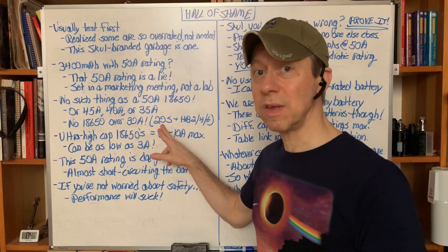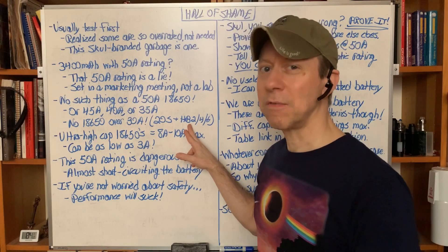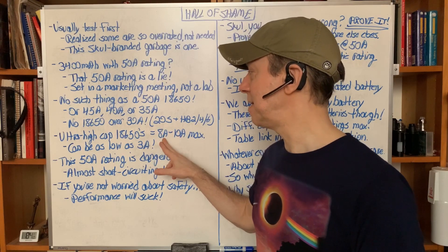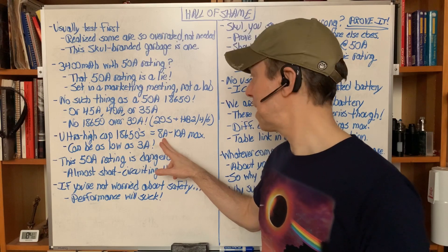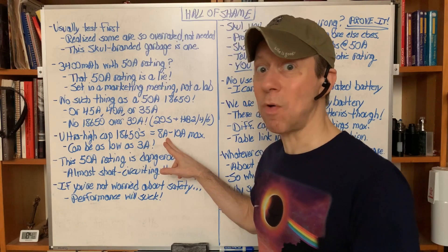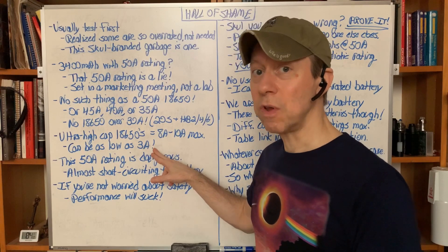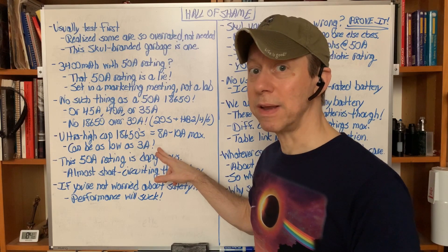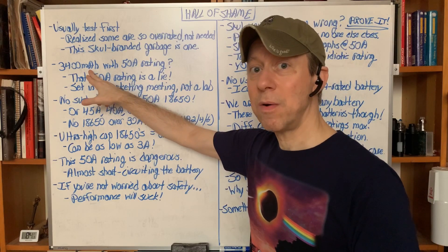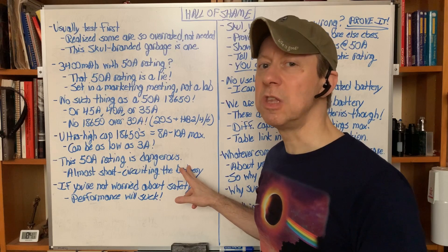There's no such thing as a 50 amp, 45 amp, 40 amp, or even 35 amp 18650. There is no 18650 rated over 30 amps — and that's the Samsung 20S at 30 amps, or the LG HB2, 4, or 6, which aren't great performers. The ultra-high capacity 18650s — 3100 to 3600 milliampere hour — are rated 8 to 10 amps maximum, and can be as low as 3 amps. So this skull battery's maximum rating could be 10 amps, but it could be just 3 amps. That 50 amp rating is dangerous.